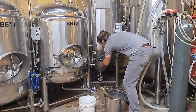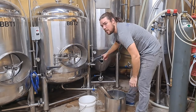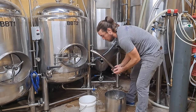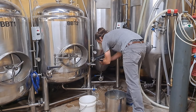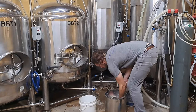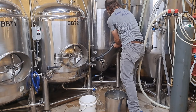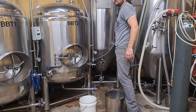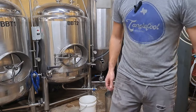Now that those dead spots are sanitized and all my parts are soaking and sanitized, I'm going to go ahead and build this tank up. I also forgot — the sample cock that was supposed to go on here had its gasket snap the other day, so I don't have a sample port for this tank, so I'm just putting an end cap on.